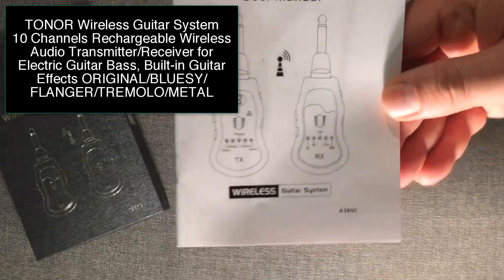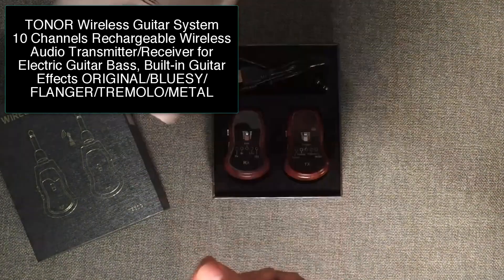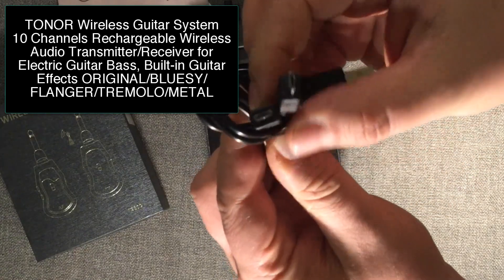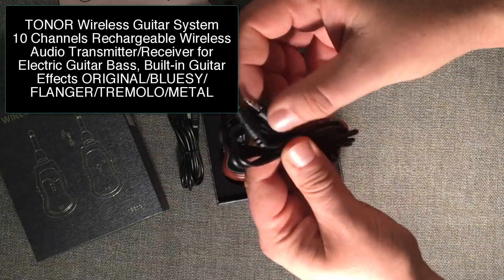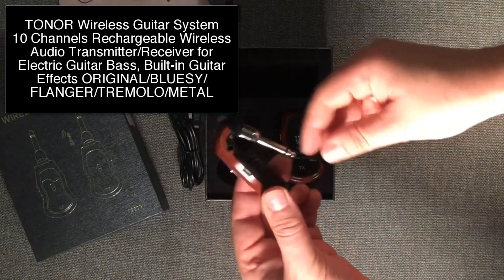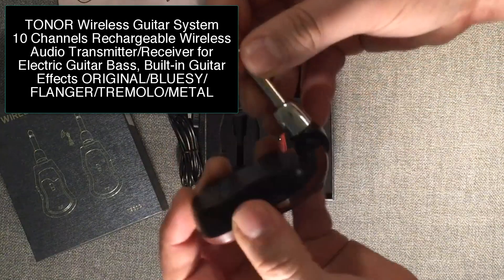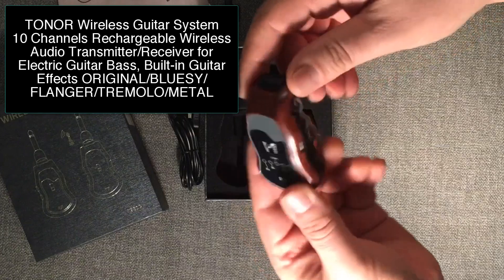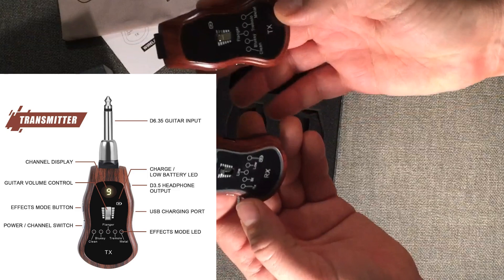It comes with a manual of course, and a little bag for traveling and such, and then a rechargeable USB cable with both ends here to recharge each of these, and an accessories cable — a stereo accessories cable. It also has a swivel that could fit in many different guitars, an auxiliary in, and a headphone out, so if you want to use it with headphones as well.